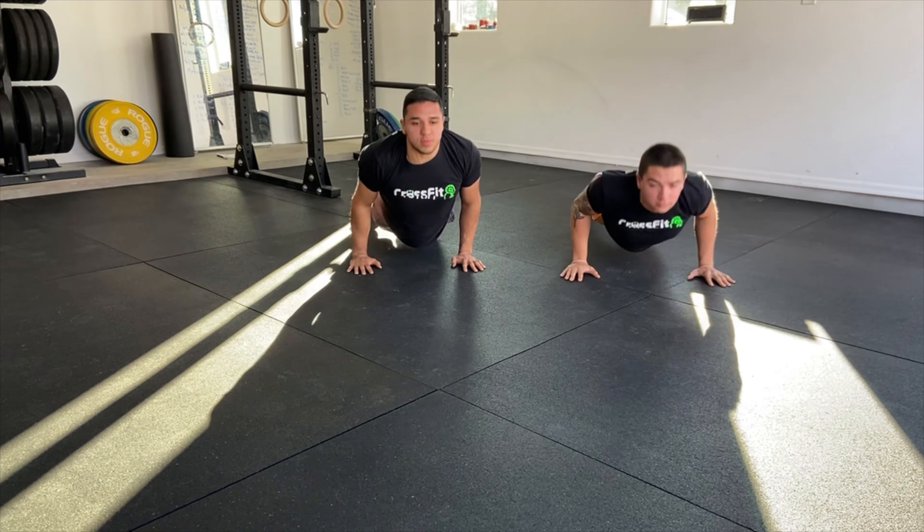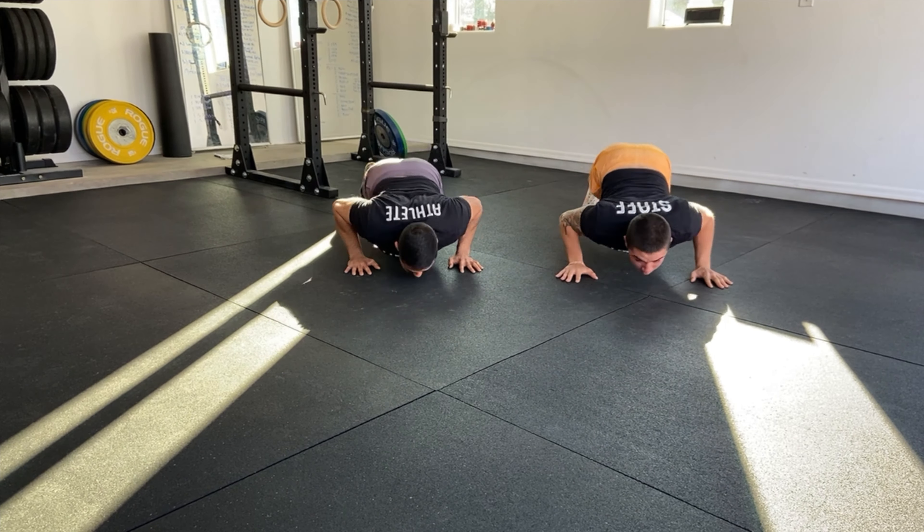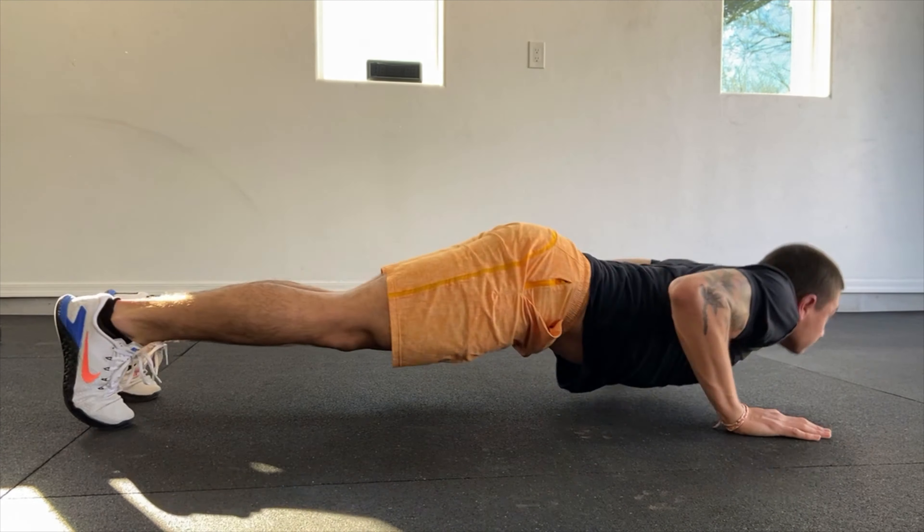For the planks, it's important to keep your core engaged and hips down. For the cobra push-ups, try to maintain your body as close to the ground as possible.